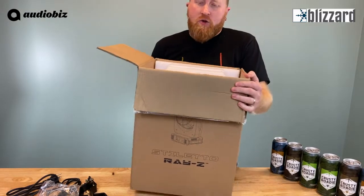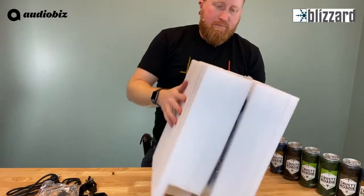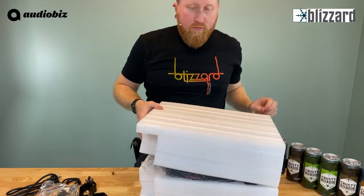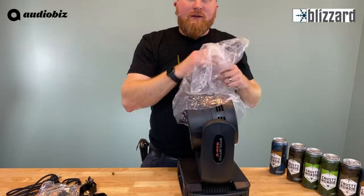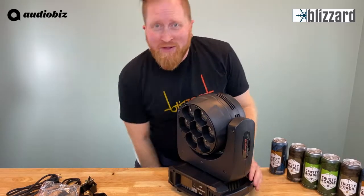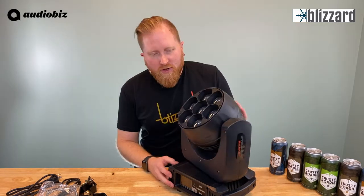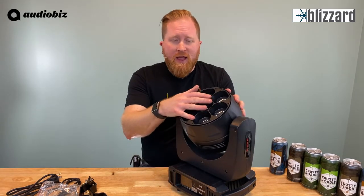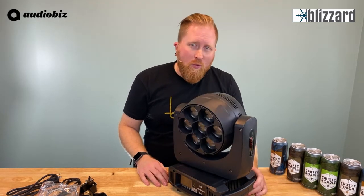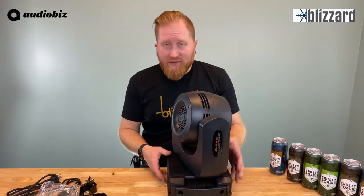Let's get this box open here. The smell of new fixture! So we've got the Stiletto Ray Z — it's one of Blizzard's newest fixtures. It's going to be a zoomable wash fixture, so it's got a zoomable head. It's got seven 40-watt OSRAM RGBW LEDs in there, so super bright, which is really cool.